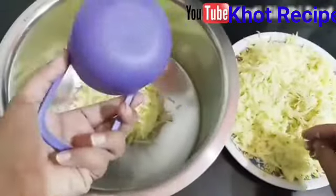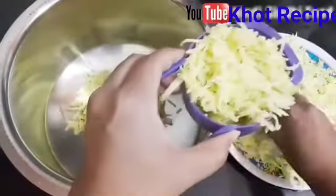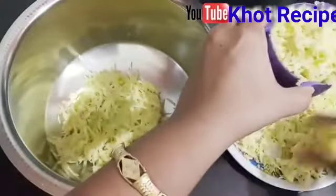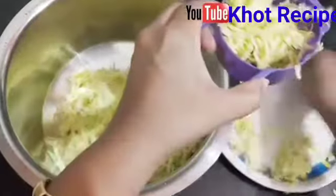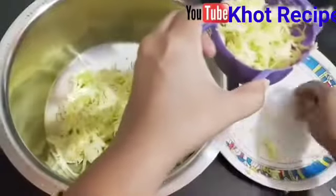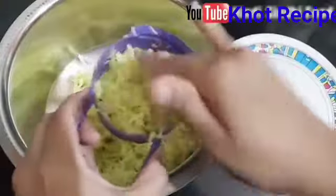We will measure with a cup. We will add 1 cup of sugar. If you look at weight, we will add 1 kg of sugar. We will add sugar accordingly — 1 cup per portion.